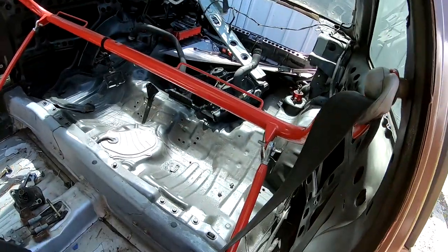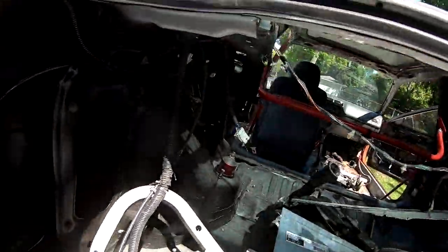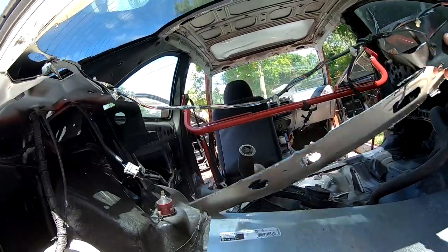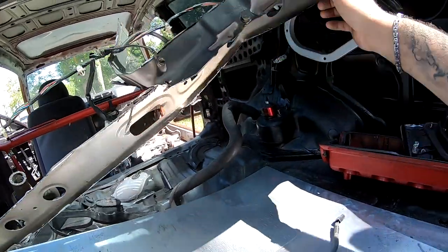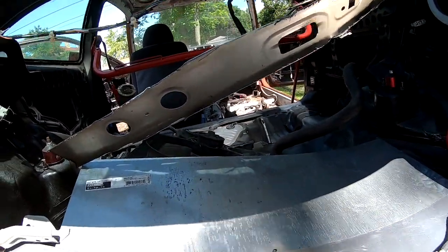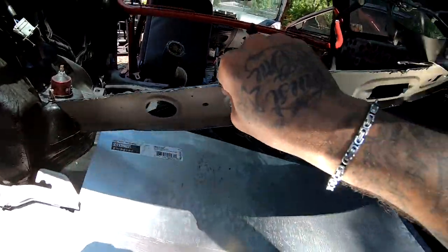I thought the camera was recording but it wasn't. I'm almost completely done with the cut. I started cutting from back here, trimmed up right here, then started my cut all the way across and it gave me a pretty clean cut — I'm just at the end of it. This stuff is really sharp; I should have gloves right now. You guys need to be very careful when you cut stuff like this because it is very, very sharp.